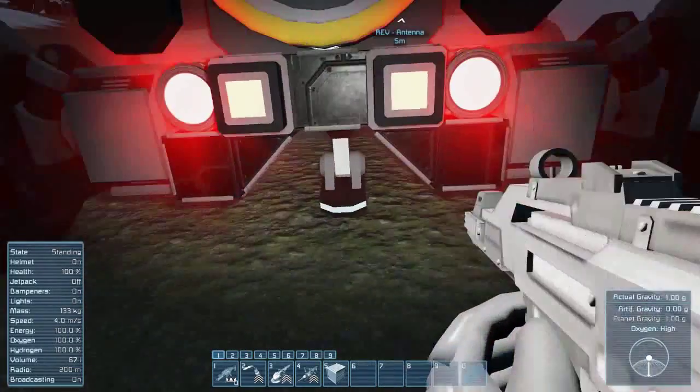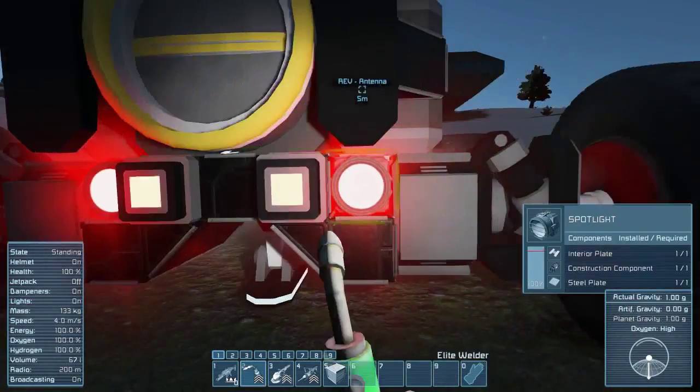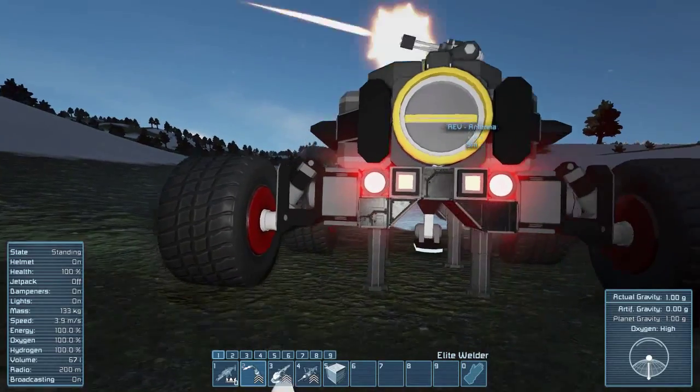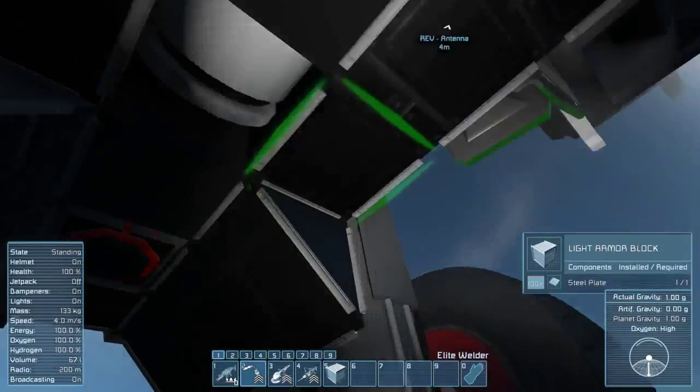So a couple of the features this thing has: it's got a landing gear in the bottom and a maintenance lift. The maintenance lift is so you can do repairs a little easier. It's gonna be rolling a little bit since we're on a hill, but as you can see we can now walk underneath this thing.